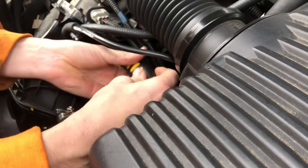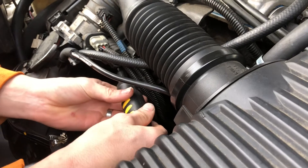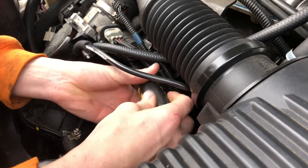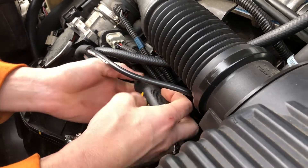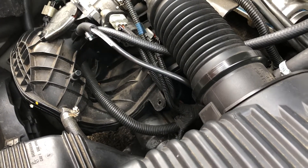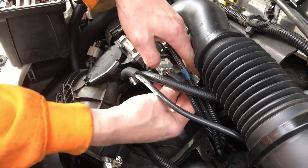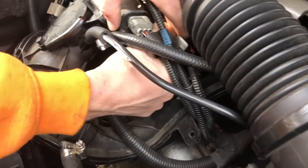Get the screw out — it's held in by just one T25 Torx bit. You do have a red clip up here at the top to unplug, so we'll unplug it once we get it out.